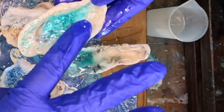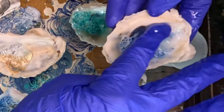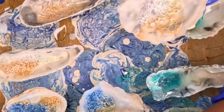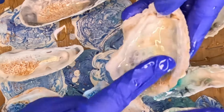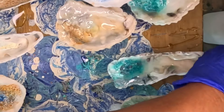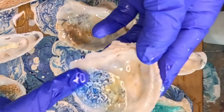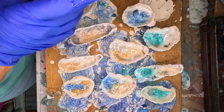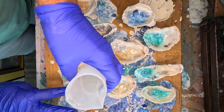I know I'm using blue gloves and sometimes I get a comment that the blue washes out on camera. However, these are about the only gloves that I am not allergic to, so blue is what it is — if you can't see it, I apologize. This is just a thin layer right now.